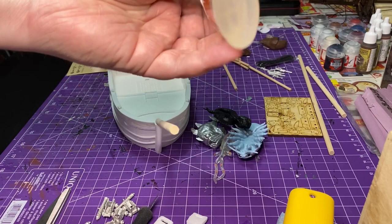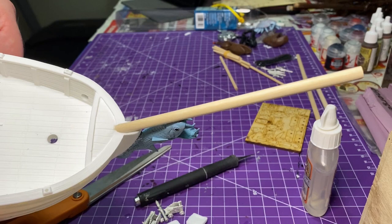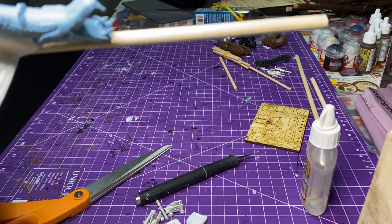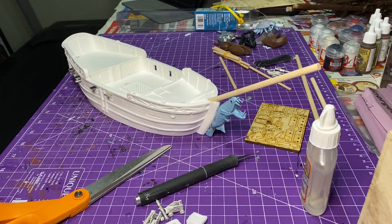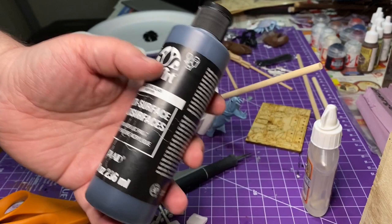I used a combination of super glue and a hot glue gun to adhere the figurehead. It's a hard place to hold something while it sets, so I used the hot glue gun to put it in place along with some super glue. The hot glue allows you to fill in some gaps that you're going to paint over anyway, so it just makes it look like one solid piece. I wanted to be a little more menacing on this pirate sloop of war.